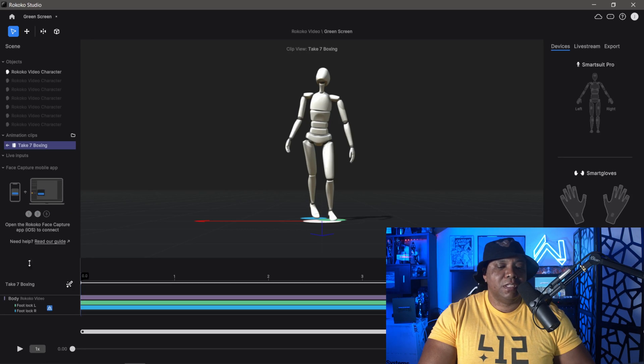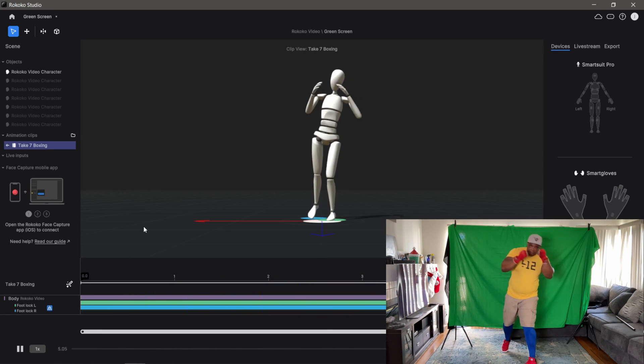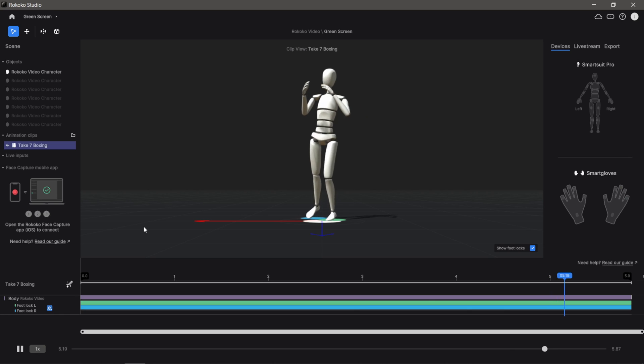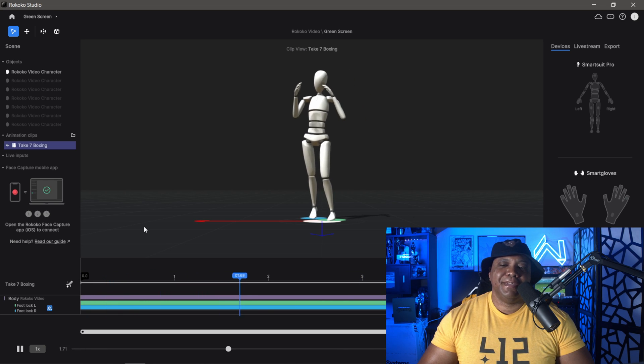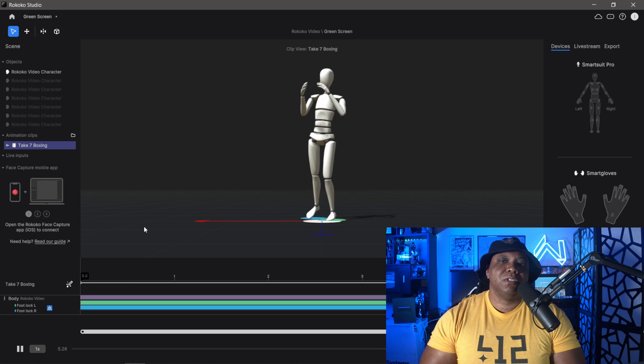For the last test, take seven, I'm doing some boxing movements and combinations. Clicking play — this one wasn't too great. I did see someone on TikTok or YouTube do a one-two combination from the side, so maybe I should have tried that. We're getting some initial movements but definitely not matching the impact of my actual motion capture video. This might be better suited for the Rococo Smart Suit.